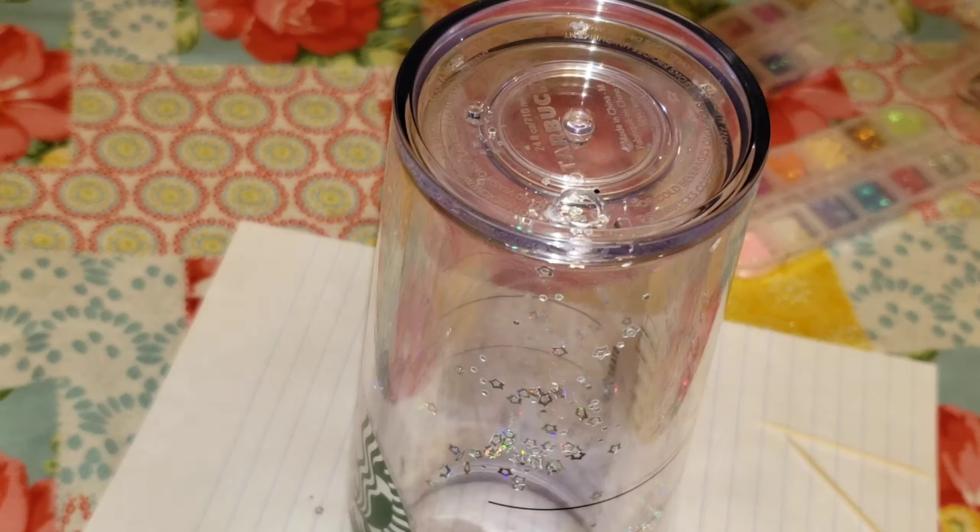The easiest way I found to add your glitter to your cup is to just pour it on the bottom of the cup and then tap the side — super simple and easy. That glitter just falls right down through the hole into the wall of the cup. And if you get a little clog, what you can do is just take a toothpick and kind of move it around inside that hole that you drilled.